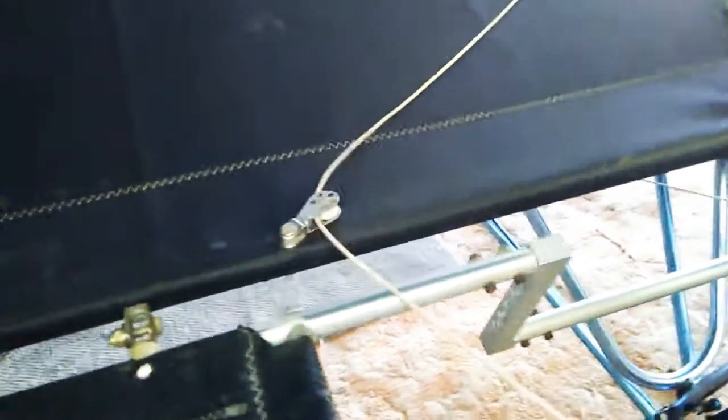This is your rudder control. It runs a series of cables — one goes there, and there's another one that goes the other side.